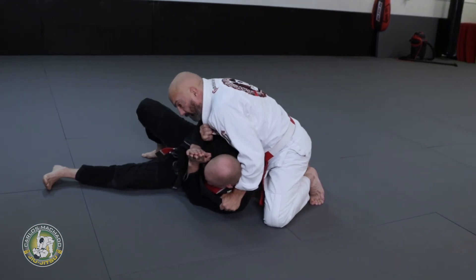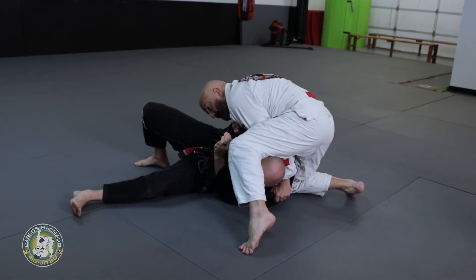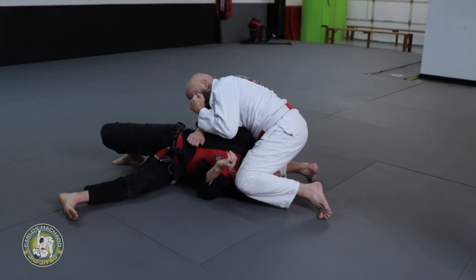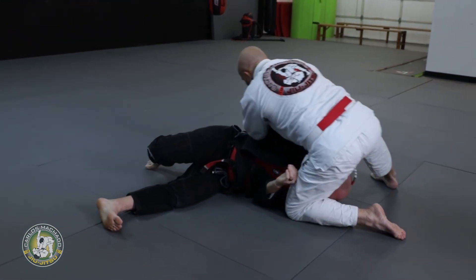Keep everything tight, hold the collar, pull the collar. The finishing touch: knee inside the face, tiptoe, pull the head down — that makes his arm weak. Then elbow over, knee down, pull back and slide over.